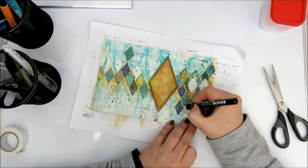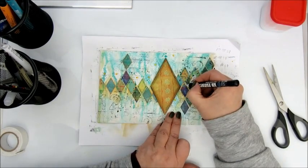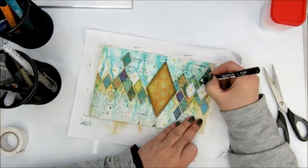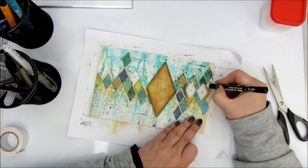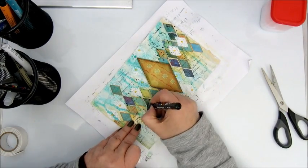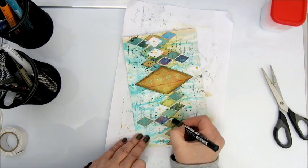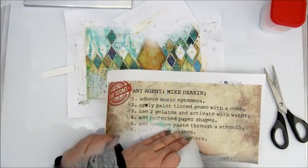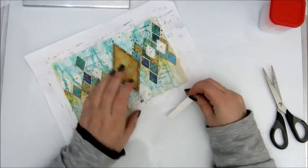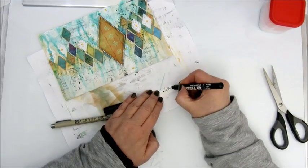I'm also using a Posca pen — a white marker — which I use on the darker colored diamonds, just picking out a few of them, not all, to add some outlining and shadowing to create more depth. And that is actually my step nine: add doodles. I'm not much of a doodler so I use this step to outline some of the diamonds, and also added some scribbled lines on the big diamond.